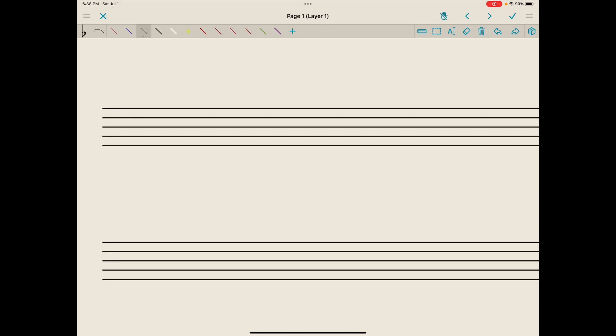We learned that composers will add a clef sign to the leftmost side of the staff so that we can decode the pitches they want us to play. We learned about a treble or G clef, which would start on line two, bump up to line three, down to line one, up and around, back down again.